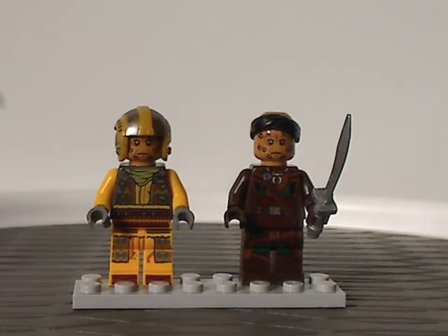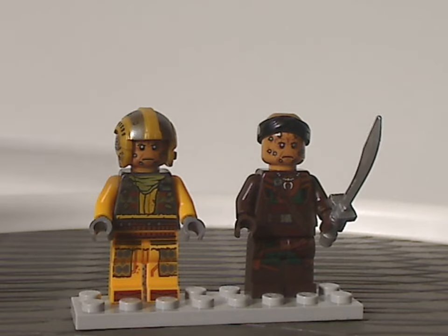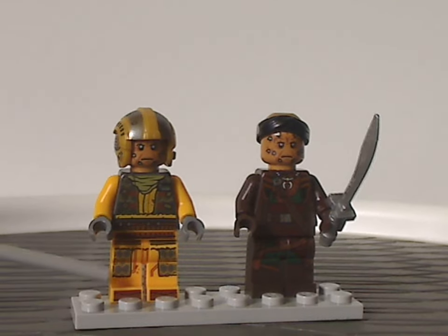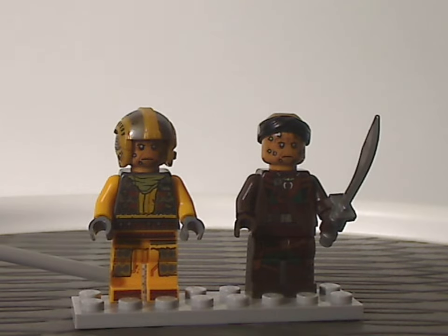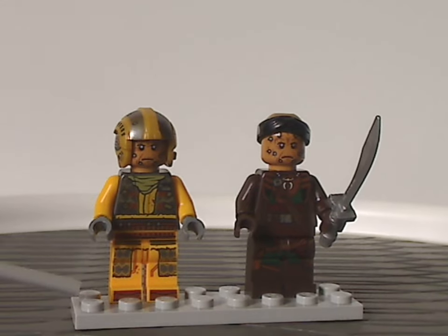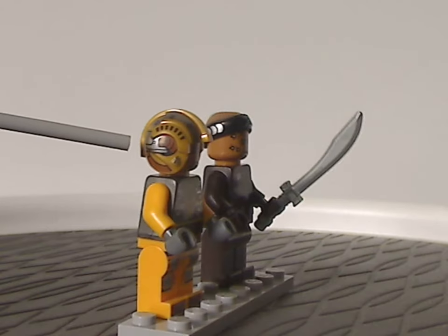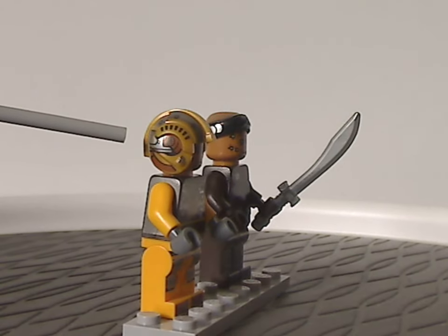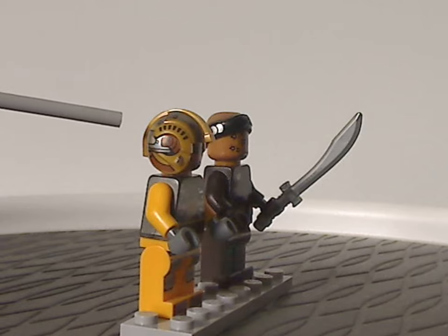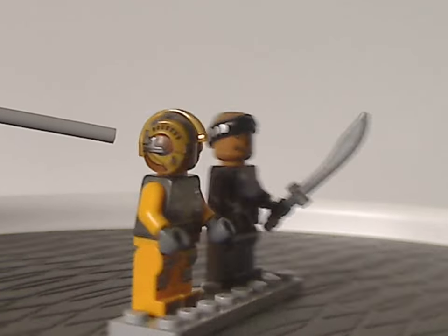First up we have the Snub Fighter pilot, whose torso print, leg print, and also toe printing are quite good. We don't see toe printing very much, but it's nice to get here. As for the helmet piece, it's kind of the same as what previous X-Wing pilots and Snowspeeder pilots have, but in gold — nice to see. The printings on it are really nice.